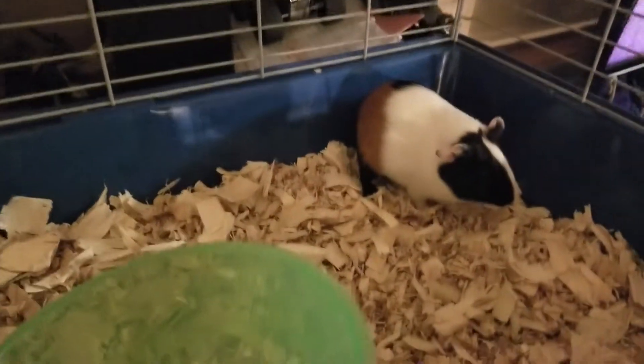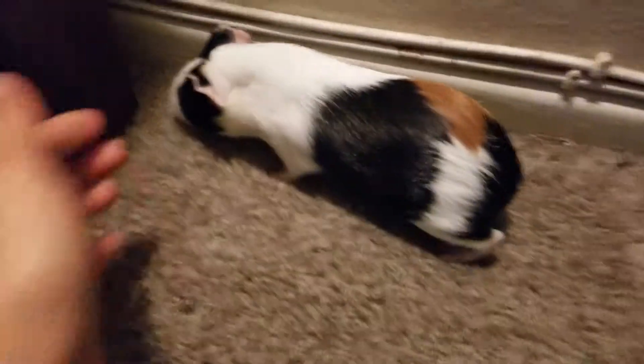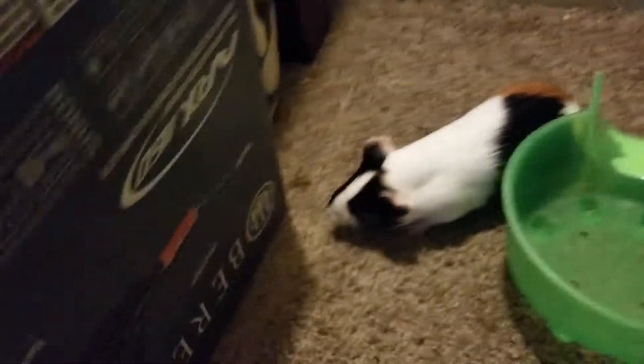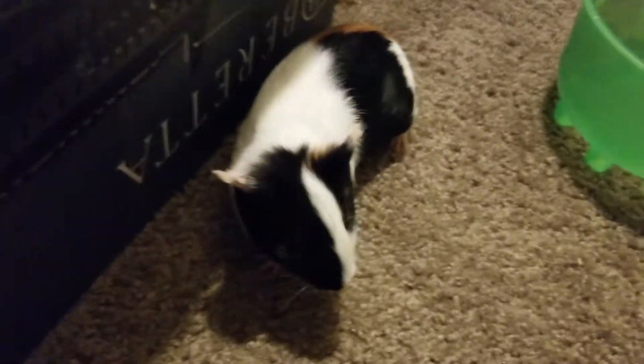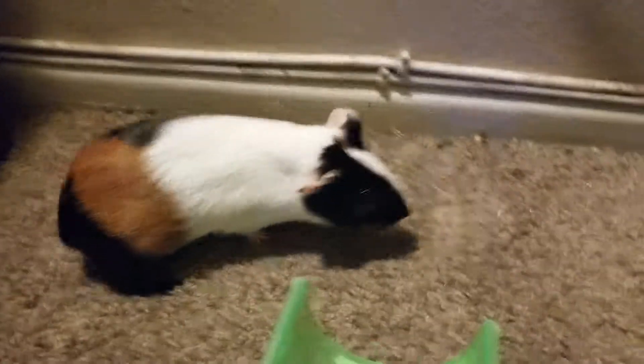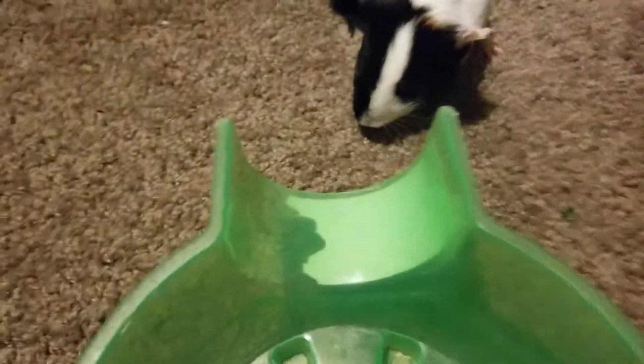I'll be back when I get him out. So I got him out — don't go over there. Oh, he just sneezed. Are you good? My brother just got him today. He's brown, black, and white. Don't go over there.